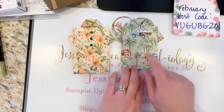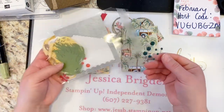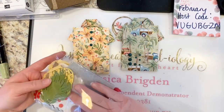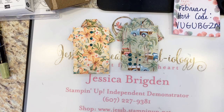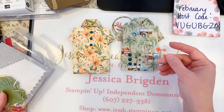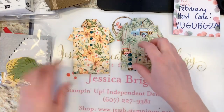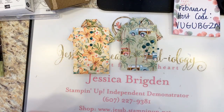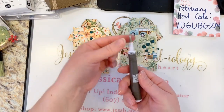We've got the little wagons, and it's perfect. If you want to add buttons — I love the in-color faceted dots. These are the 2019 to 2021 in-color dots: Pretty Peacock, Terracotta Tile, Purple Posy, Seaside Spray, and Rococo Rose. I think the Pretty Peacock dots work perfectly here.